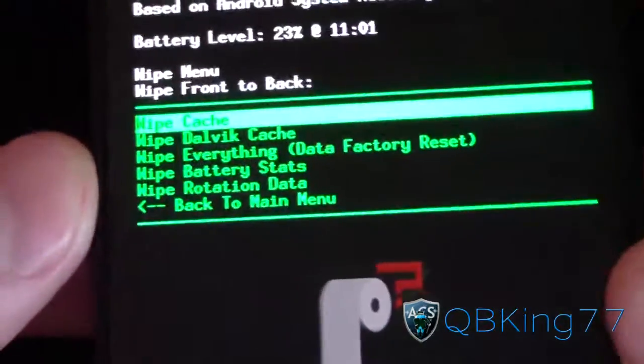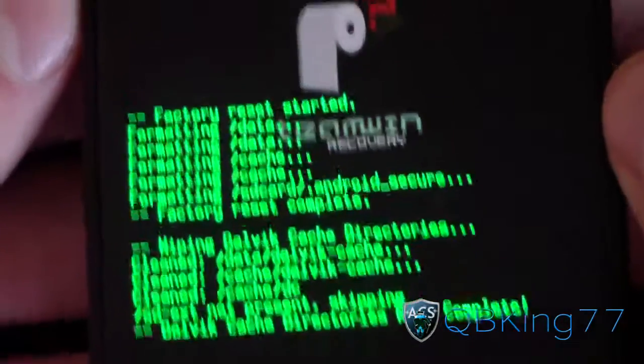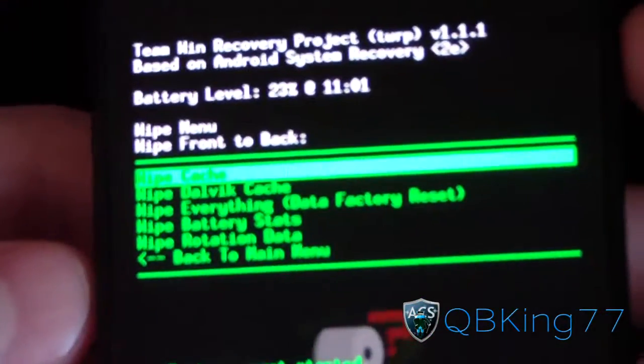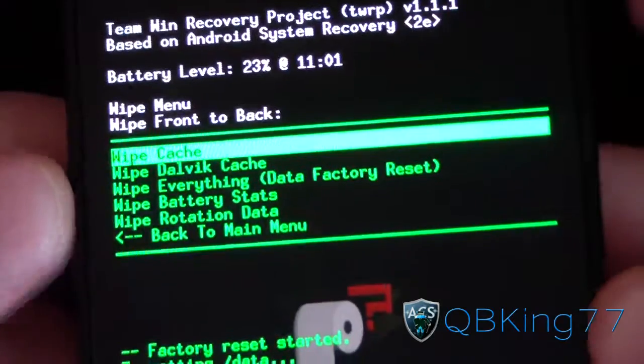Once the full wipe is done, go to wipe Dalvik cache and wipe it — shouldn't take long. Then go to wipe cache and select that. So wipe your data, cache, and Dalvik cache.